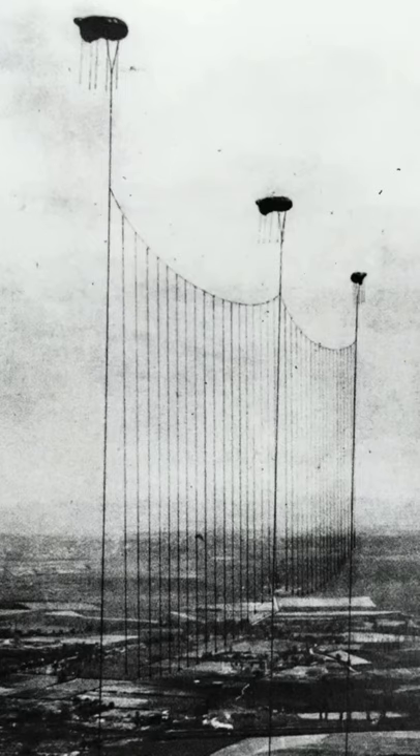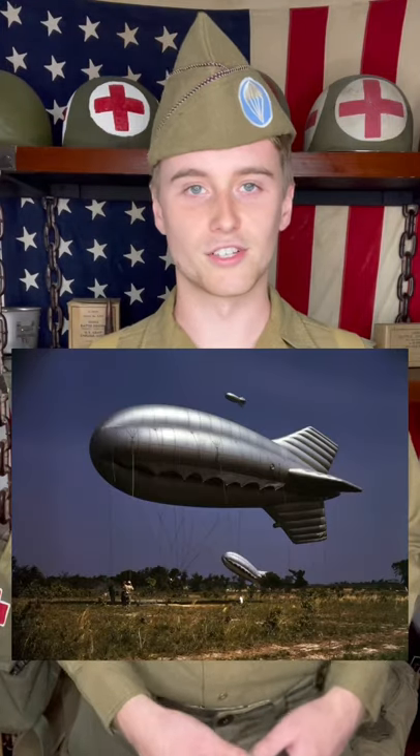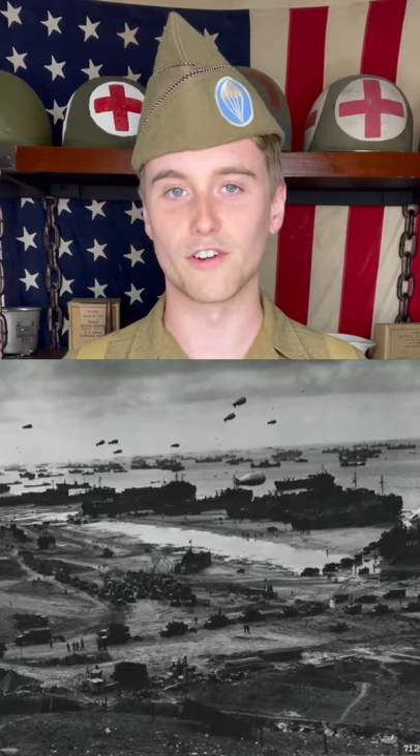These balloons had huge nets made of metal cable hanging underneath them. Any enemy dive bomber that was crazy enough to fly under these balloons would be cut to pieces and destroyed. These balloons were never intended to just destroy as many enemy planes as possible; instead, they were meant to keep the enemies from even trying in the first place.